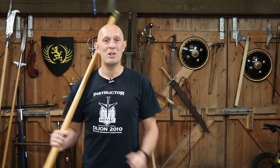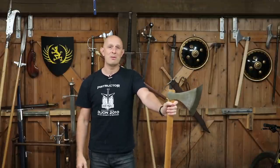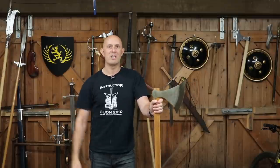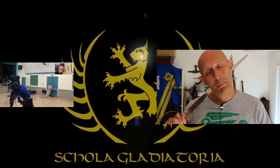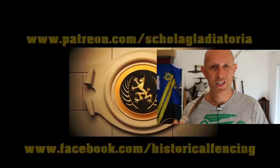Anyway, thank you very much for watching, thanks again to Jason. Give me a subscribe and a like if you haven't done already, go and check out Jason's video as well, and I'll see you really soon again on Scholar Gladiatoria's channel. Cheers folks! Thanks for watching — we've got extra videos on Patreon, please give our Facebook a like and subscribe if you haven't already. Cheers folks!